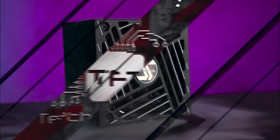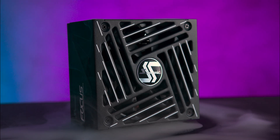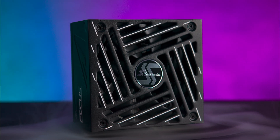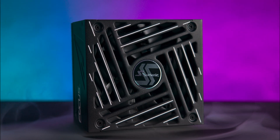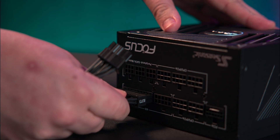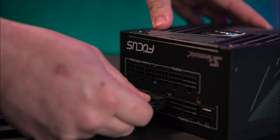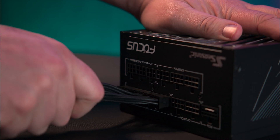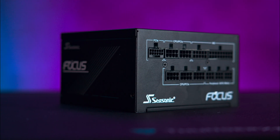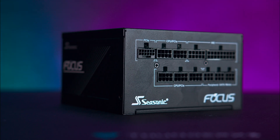Today we're taking a closer look at Seasonic's latest Focus GX ATX 3 power supply, 2024 edition. Although the box says Focus GX ATX 3, it fully supports the latest ATX 3.1 and PCIe 5.1 standards, which basically means it's able to provide stable power delivery to modern high-end GPUs and CPUs.